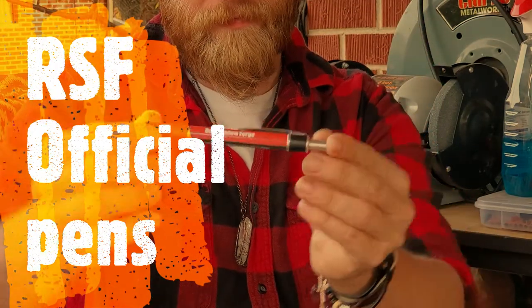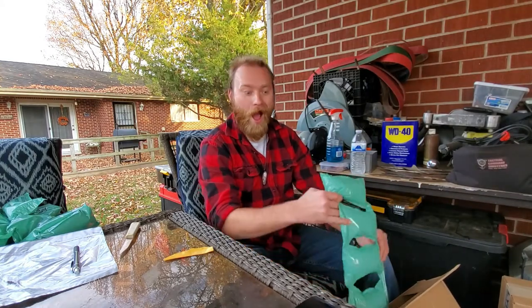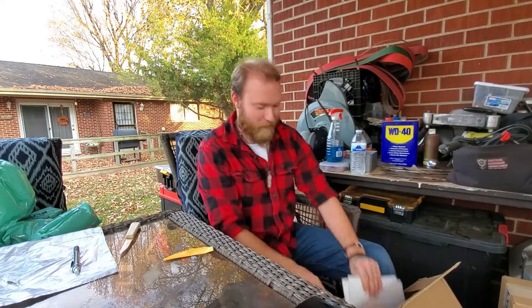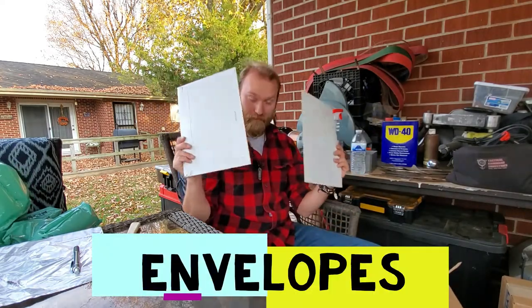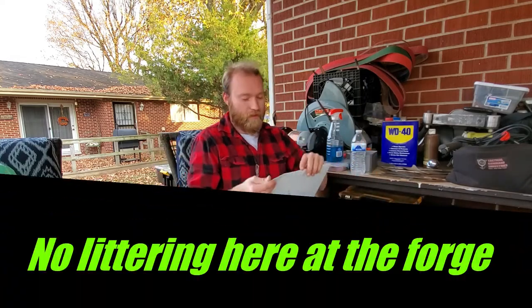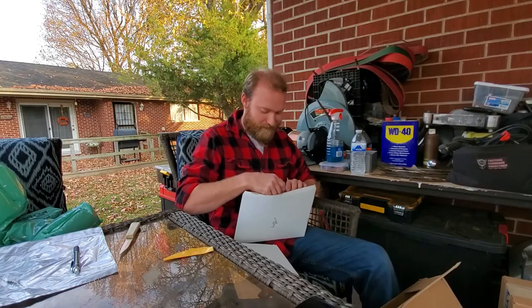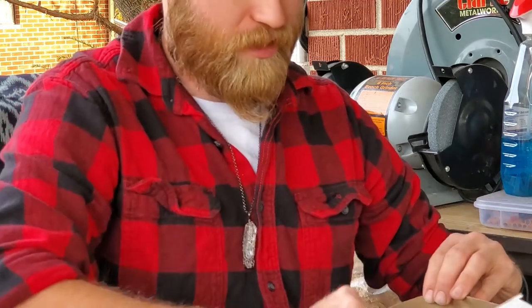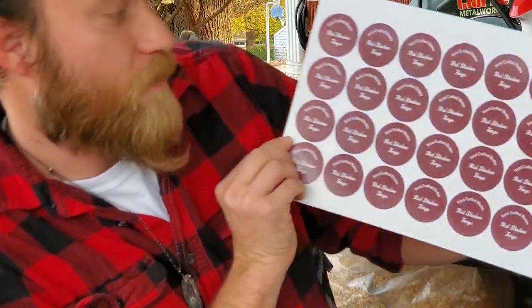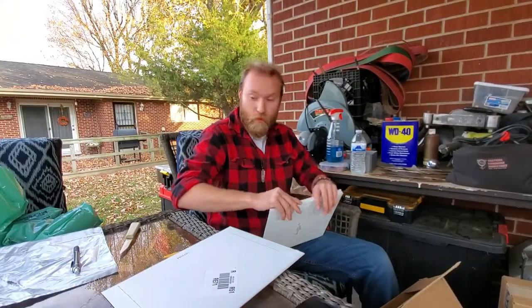There's a forge pin. And — but wait, there's more! I'm so happy. Envelopes. This is why I've got to hurry up and get my stuff finished so that I can start shipping out a lot more orders. Because we've got some stickers. They say 'Handcrafted Blades, Red Shadow Forge.' That's awesome — quite a few of them.